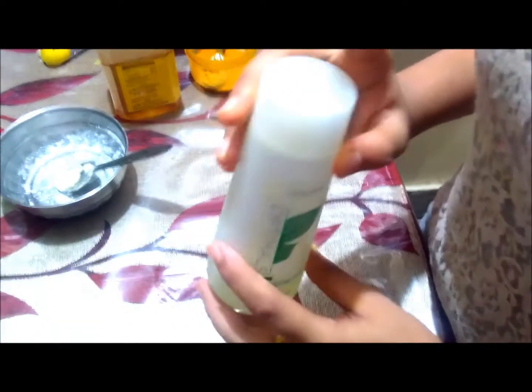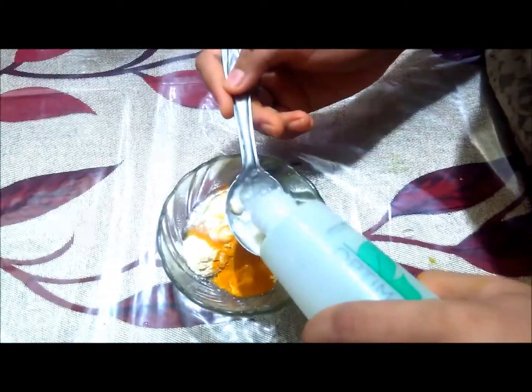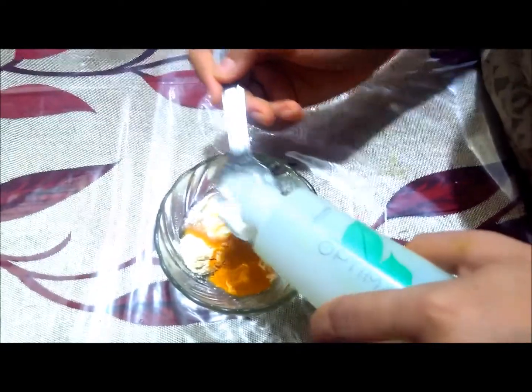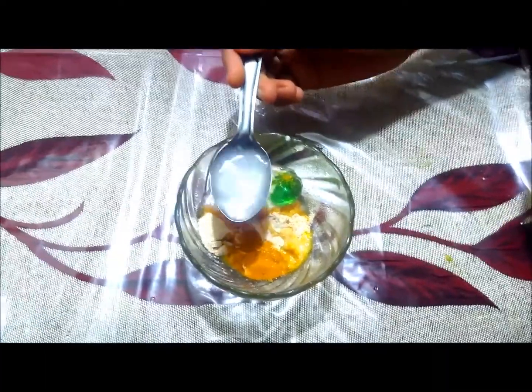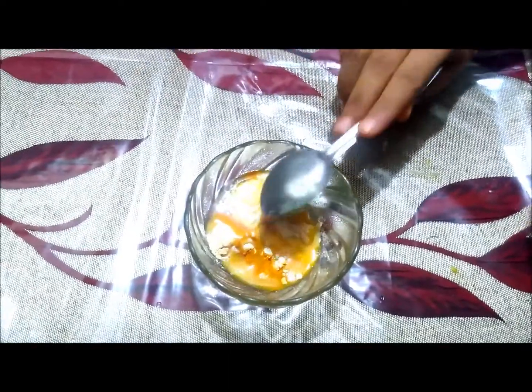I am using an oil flame purifying toner — you can use any toner available in the market. I will use 1 tablespoon of toner. I am also using 1 tablespoon of gulabi gel, which is rose water gel. It is a toner as well and is very healthy for the skin.